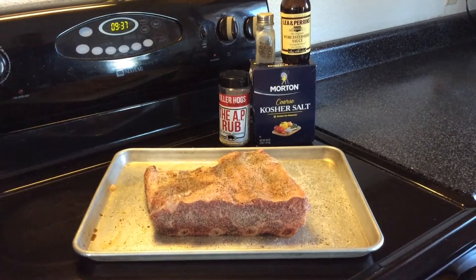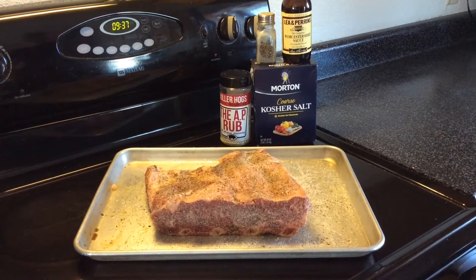Alrighty, good morning, welcome back. We got some beef plate ribs on the pan in front of us today.